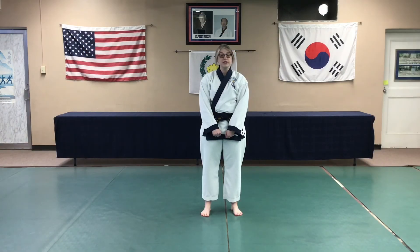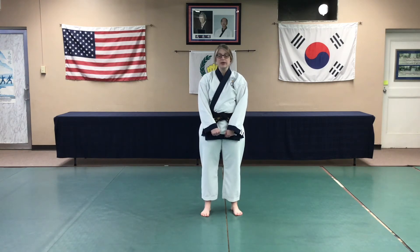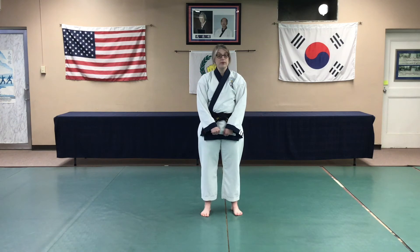In addition to practicing your highest forms this week, I am issuing our third Pyan An challenge. White belts have not learned the Pyan An forms and will continue to watch the video and practice their basic forms, while our green belts and above have learned Pyan An Sam Dan. In fact, our green belts are currently practicing Pyan An Sam Dan as their highest form.